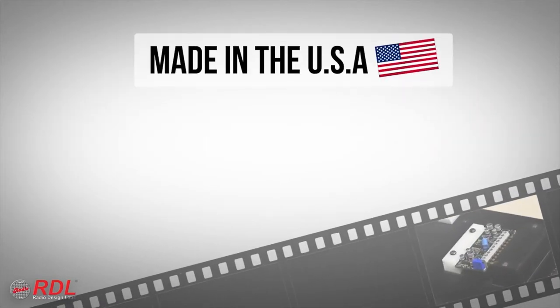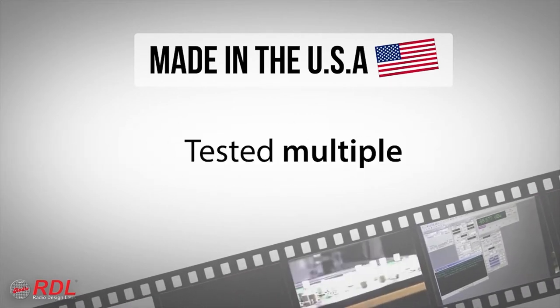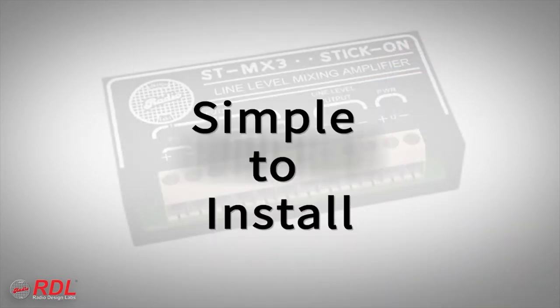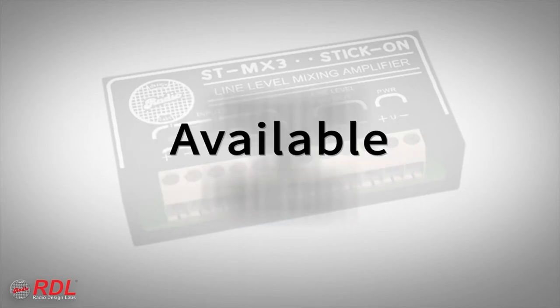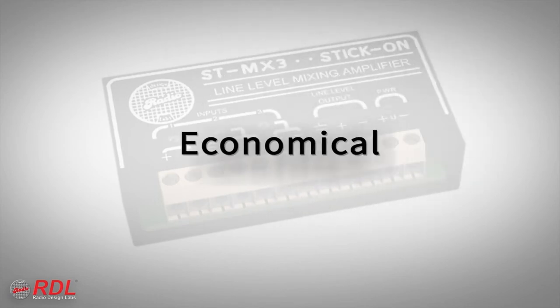Stick-ons are manufactured in the United States using advanced automated processes and are tested multiple times before shipment to our customers. You can rely on stick-ons for their timeless ease of installation, decades of proven reliability, and consistent availability, with the assurance of today's best performance. The ST-MX3 is a very high-performance, economical module, making it ideally suited to both cost-sensitive and demanding installations.